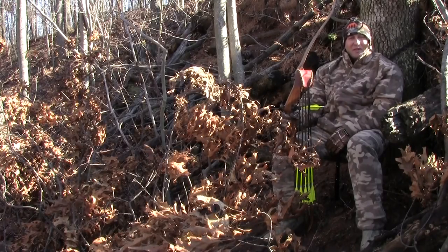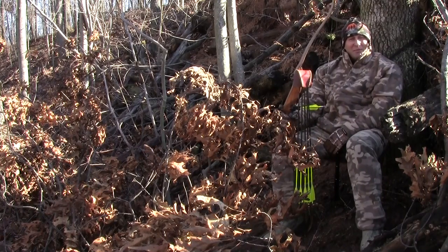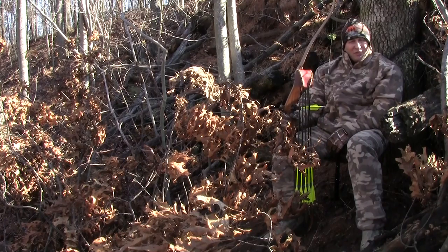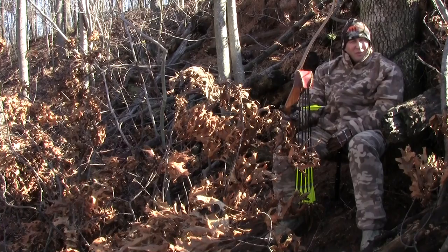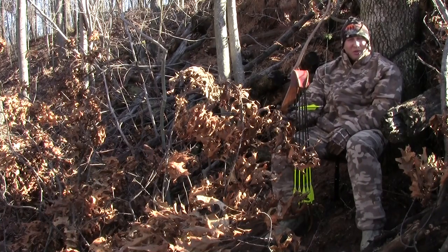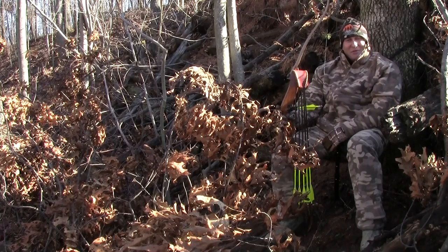Hi there. I hope everybody's doing great. I'm going to do a real quick product review on the hammock seat made by Fanatic Outdoors. I had planned on doing some ground hunting during the late season, but I didn't want to use a commercially built ground blind. I wanted to hunt out of a natural ground blind like the one I'm in now. And as I did my research, I came across this awesome seat.